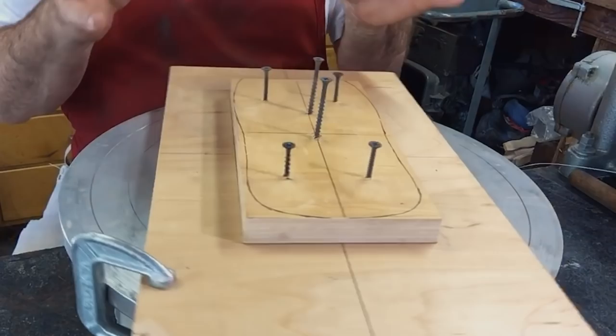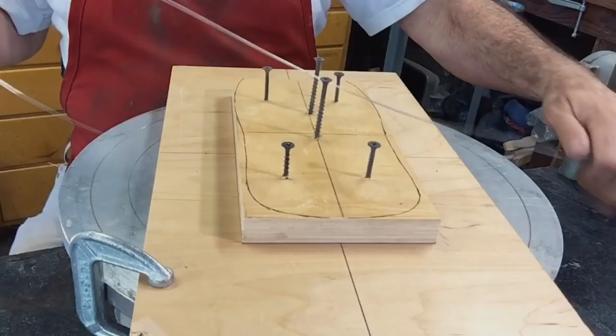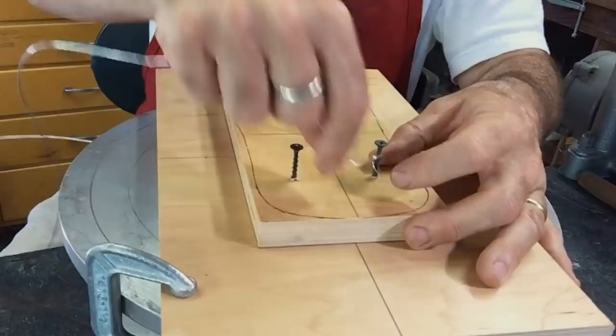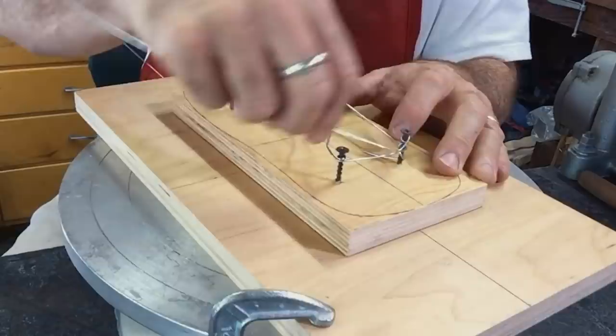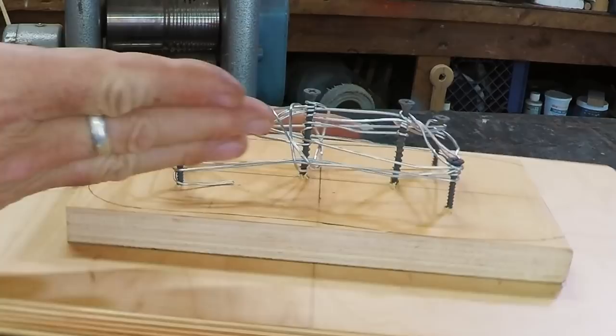So I built an armature. It's basically a couple boards and I've screwed some screws into the board. I do that so the clay has something to grab onto. I also have some wire here — I think it's about eighth or sixteenth inch wire. I'm just going to wrap it around these screws. That's my armature.